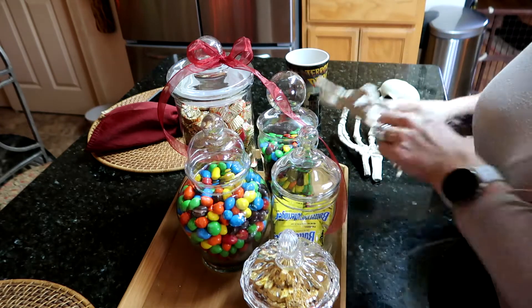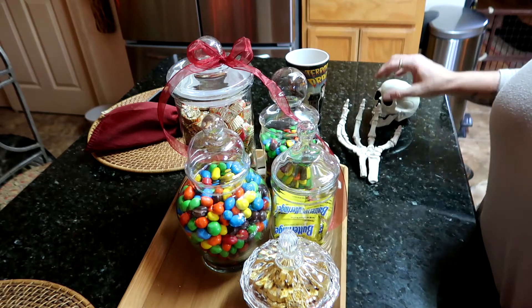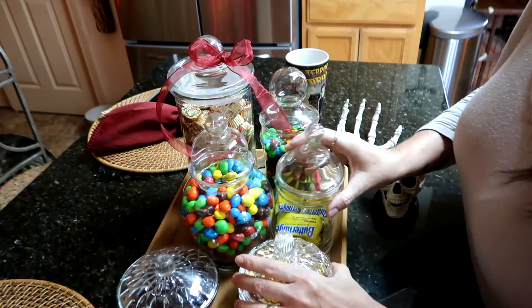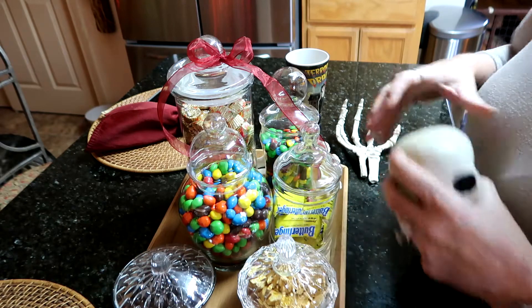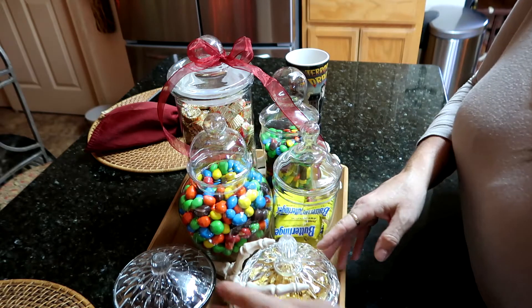$2.99. I got those from At Home. I have one connecting to one jar, and I don't know if that's going to stay — we'll see. And then this little guy is going to come over here, just like so.